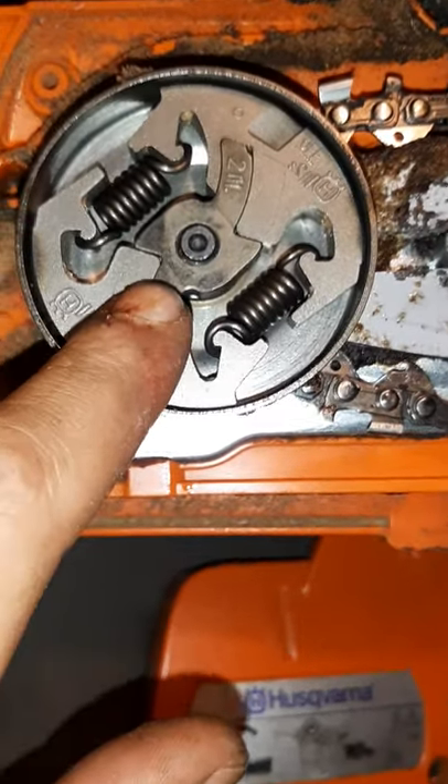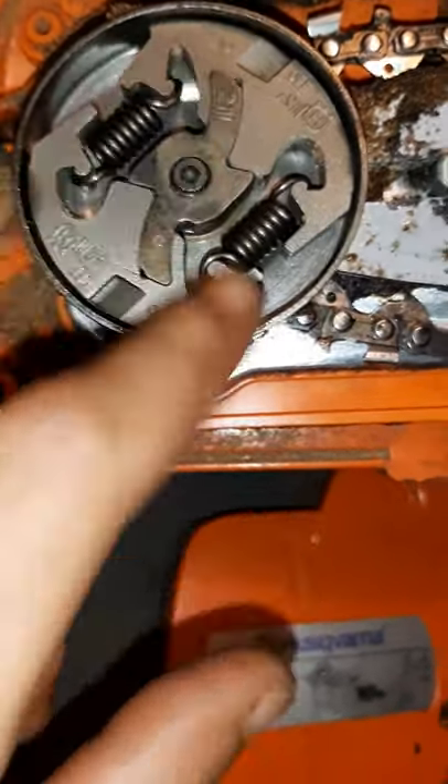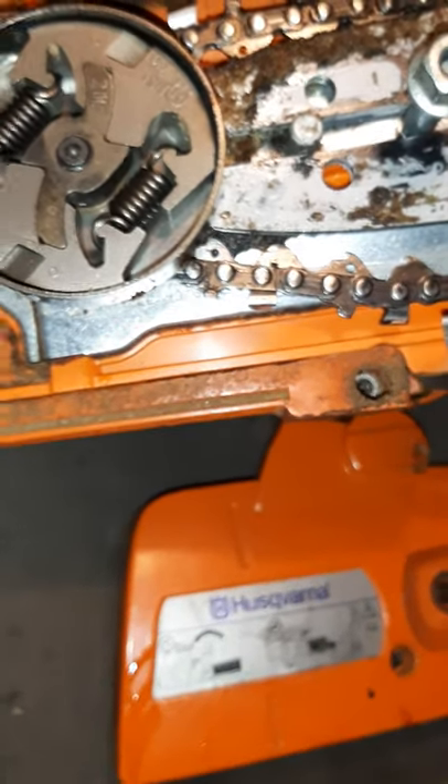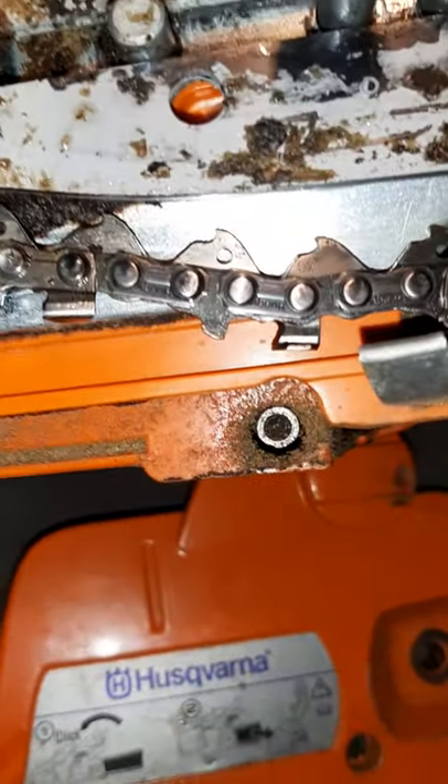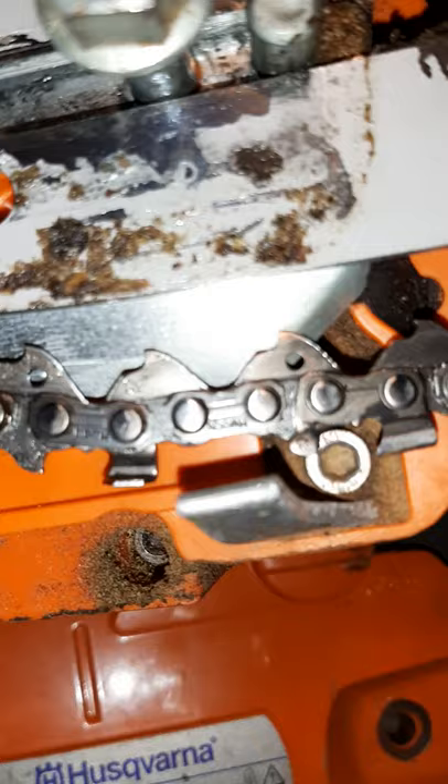Now, this one doesn't have it. This is a 435 — this is a homeowner-grade saw — so what do you expect? I'm working on it. It's almost brand new but it's nothing but problems. Typical 435, 440 series. It's the only saws I don't like from Husky.